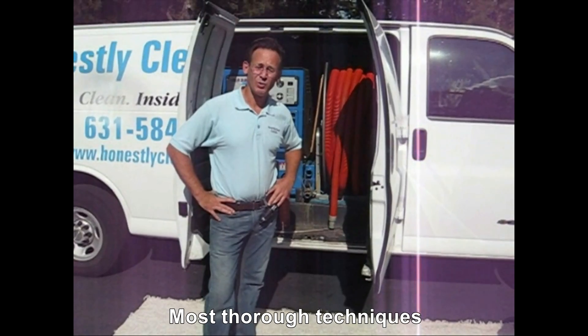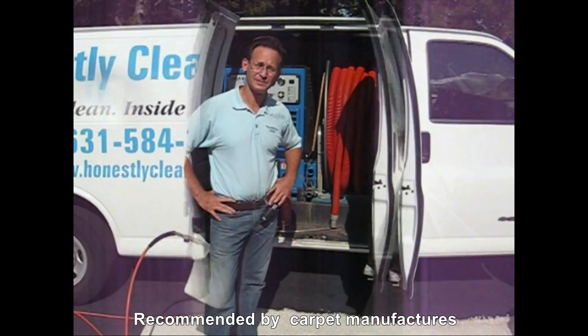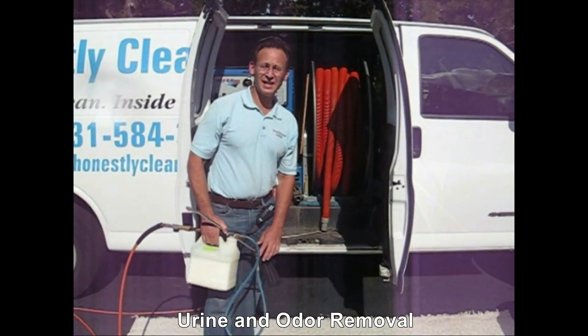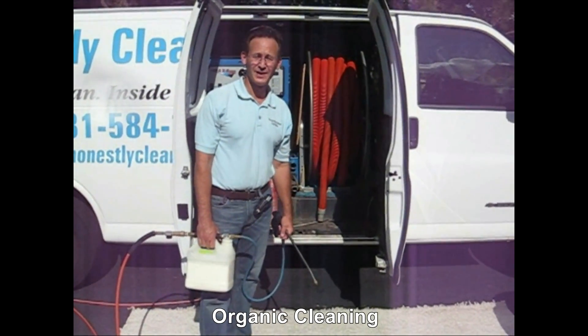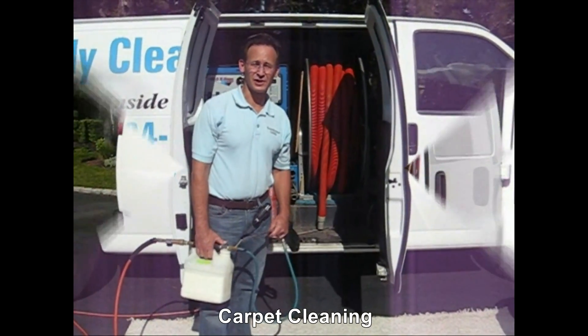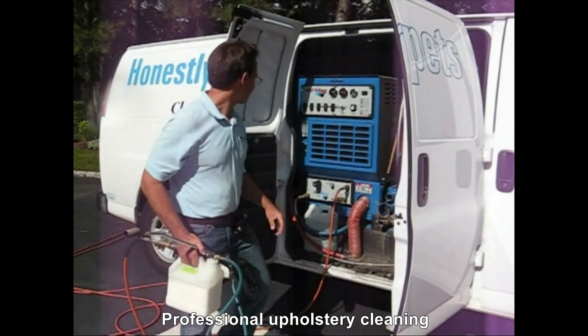How do carpet cleaners clean? What is the process, and what are some of the other equipment that is used? The first step of the process is to apply the cleaning agent. The cleaning agents we use are non-toxic and biodegradable, so when we finish the job, they leave a minimum amount of residue that won't attract dirt in the future. We apply the cleaning agent with our sprayer.